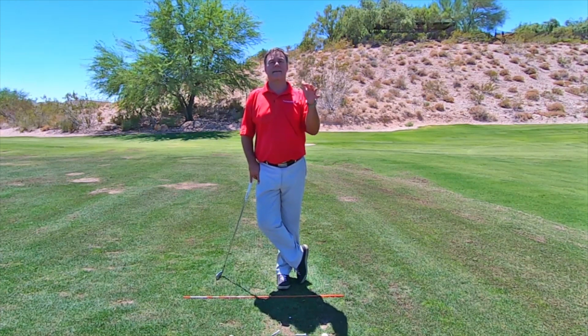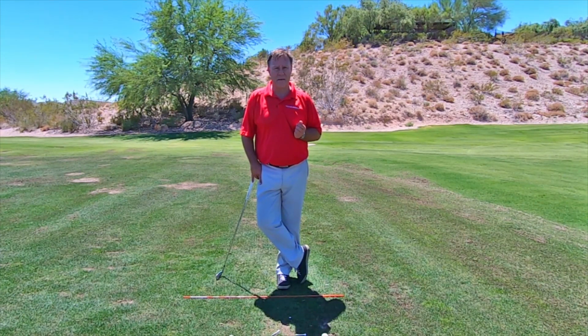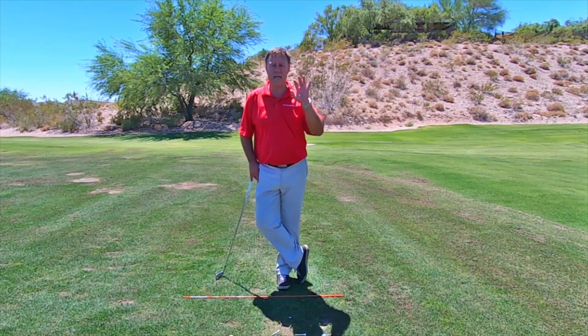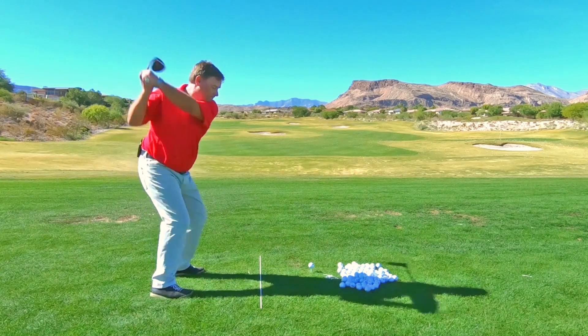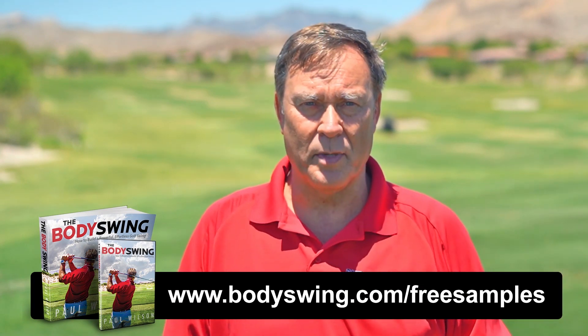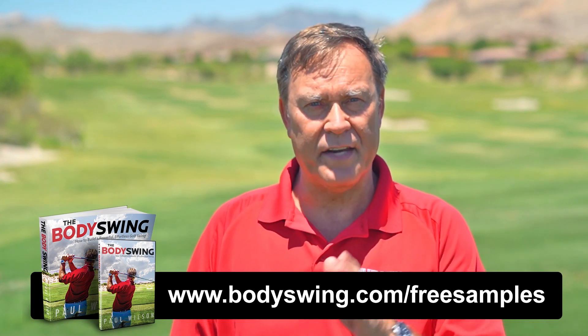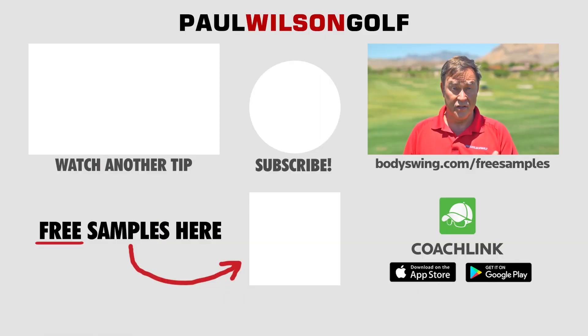Once you get this, this becomes a whole new world when you're hitting that golf ball. You're going to be able to coil and uncoil better and fire the lower body a lot better. This will take you to a whole new level. I've been teaching a powerful, effortless, pain-free golf swing since 1991. If you'd like to learn this type of swing, head on over to bodyswing.com/free-samples — click the link up here or in the description below — and I'll send you free samples of my Body Swing book and video series that take you step by step through how to build a powerful, effortless, pain-free golf swing.